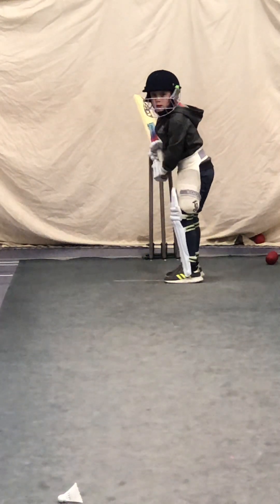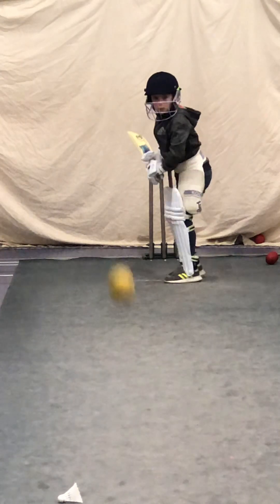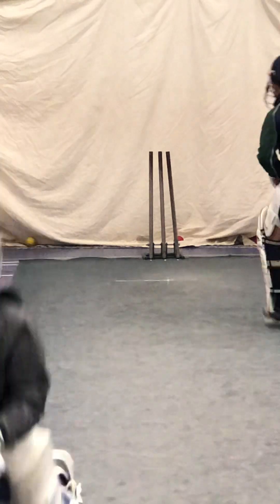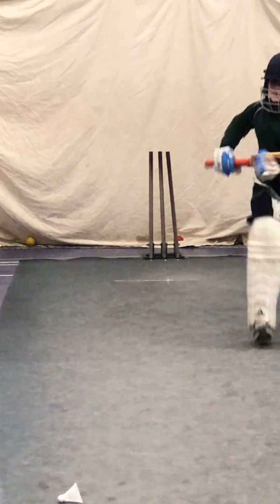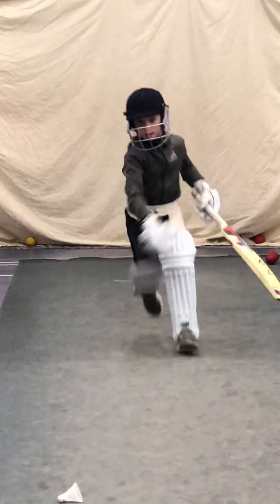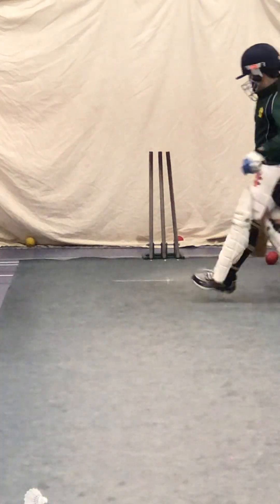And again, last one. Get ready to run, Harry. Back it up. Go. Rick. Turn. Run back down. Stay on that line, Edward. Turn. Good boy. Well done.